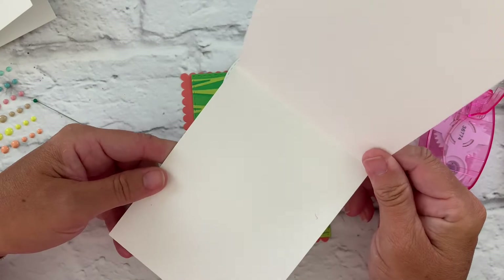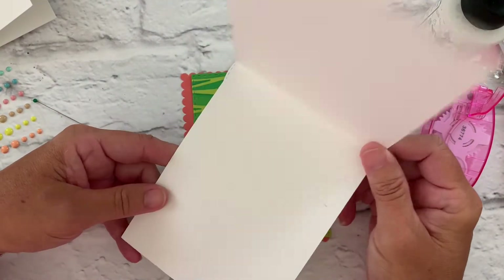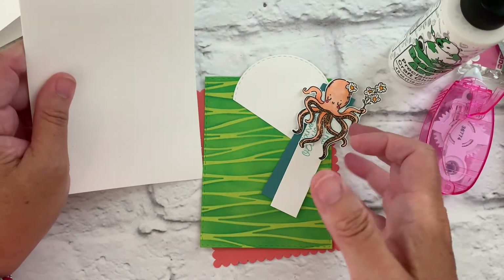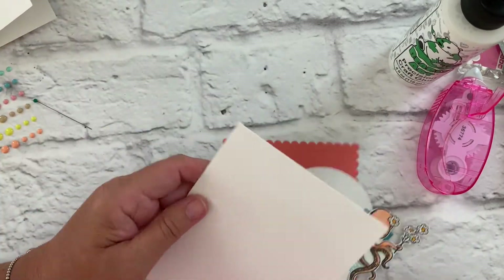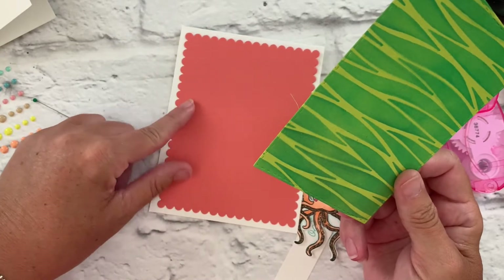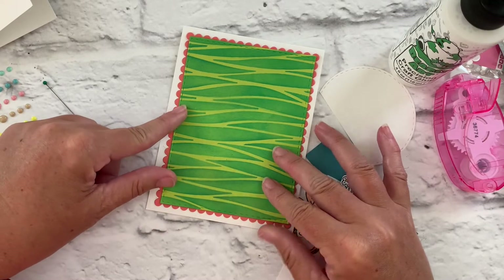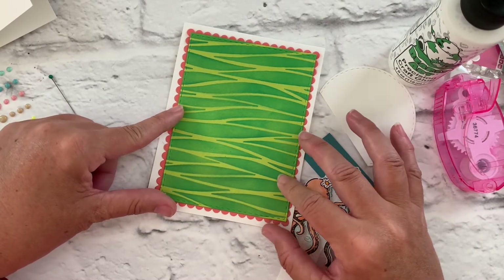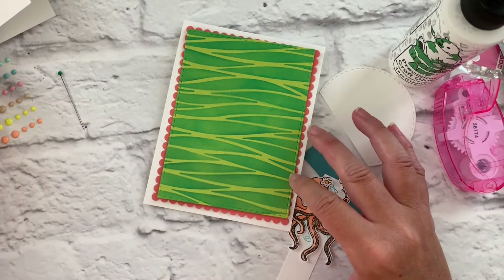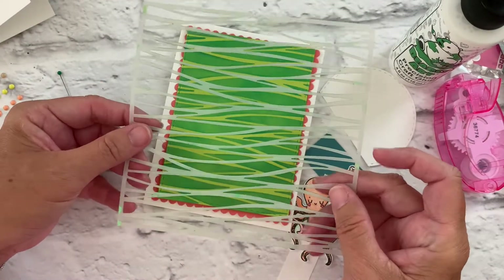For our next card we're going to make a top folding A2 size card — still four and a quarter by five and a half, but it folds up and down. I've got our pieces cut out and ready to go. I've got this coral color cut out with our scallop rectangle dies, and then I used our stitched rectangle dies to cut the layering piece on lime green cardstock. I took our stencil that comes in the kit and just brushed with our ergonomic blending brush with some teal dye ink.